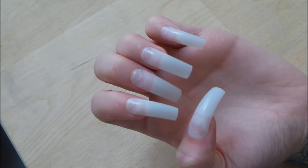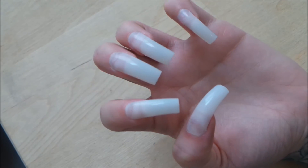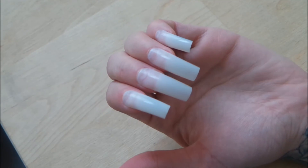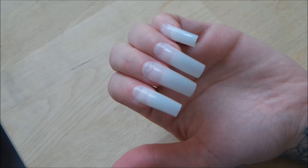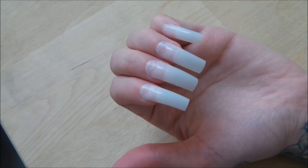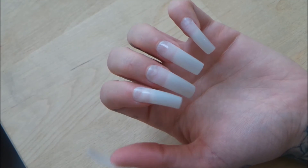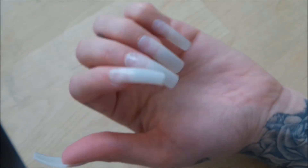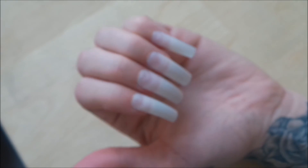I've got the tips all glued on, and they are very long, so I'm going to trim them down. I want to keep kind of a square squoval shape, but definitely shorter — right now they're like Cruella de Vil style, which is hot but not what I'm going for today.